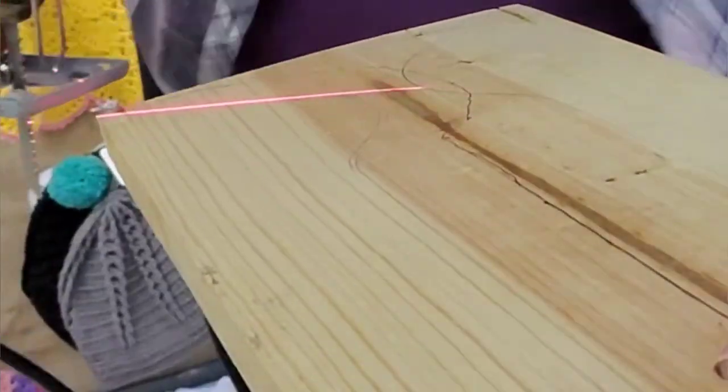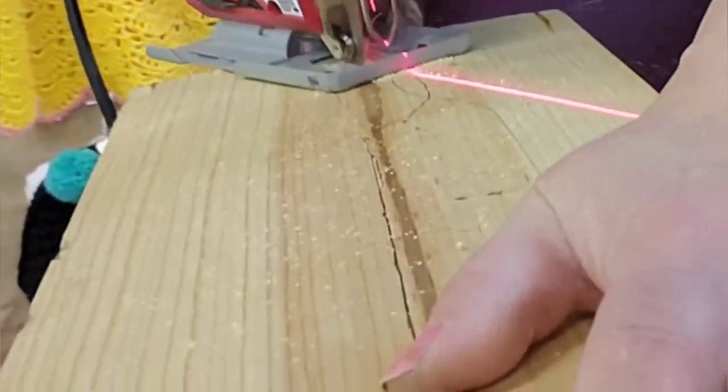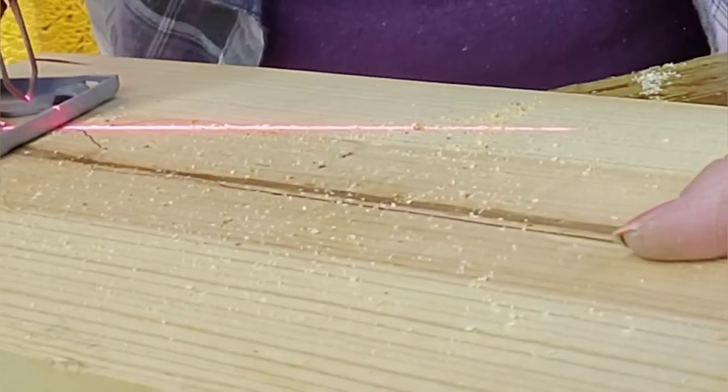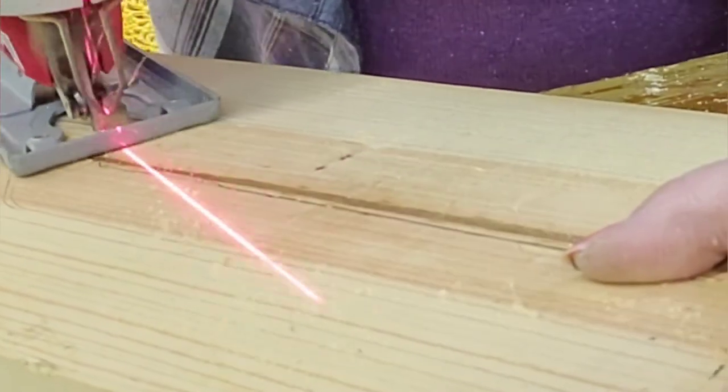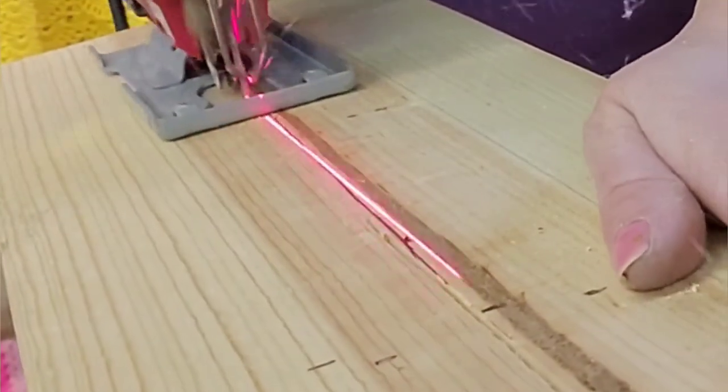So I had to flip this piece, but that really corrected the warped factor — it really straightened the board out for me. The remaining portion that I cut out is nice and flat.